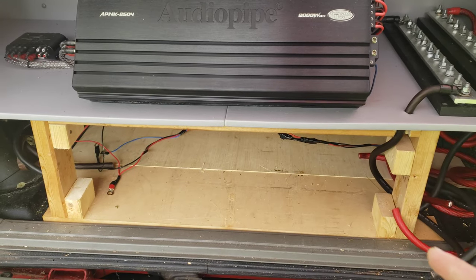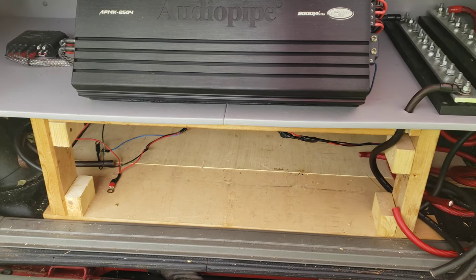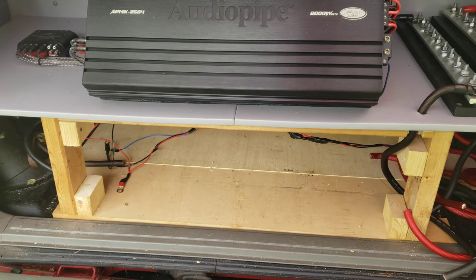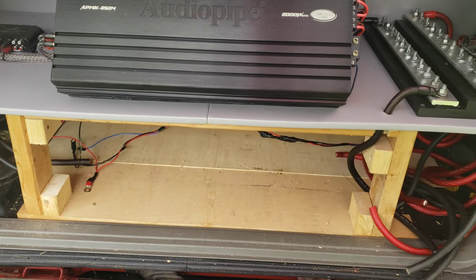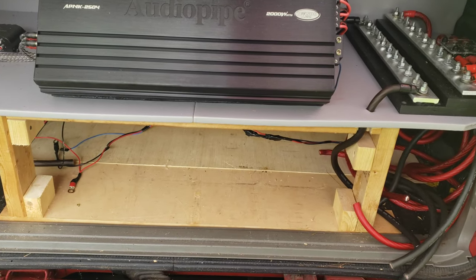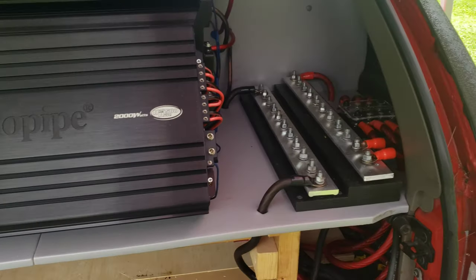So when we left off last time, we did some test fits on the battery box — battery case, whatever you want to call it that I've made for this. It fits. I was working on the panels. We're going to kind of change it up today. I've still got to finish up those panels for the sides, but we're going to get cranking on getting some of this wiring done.